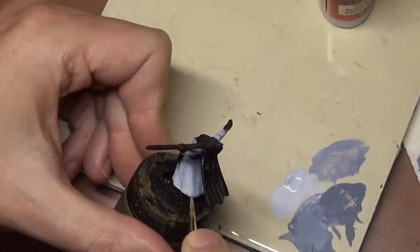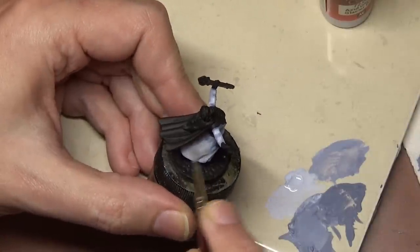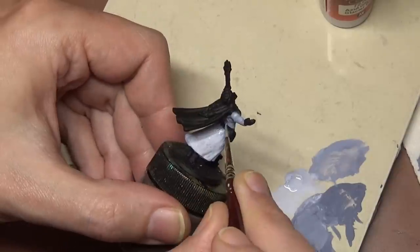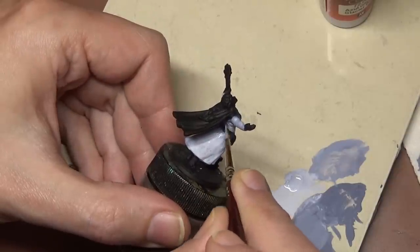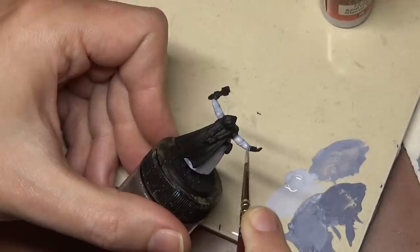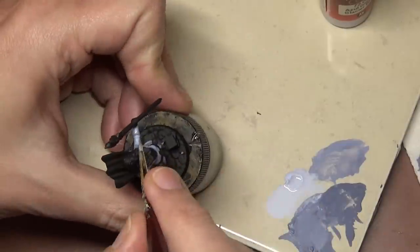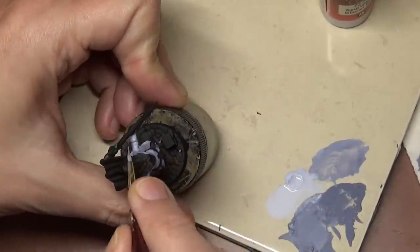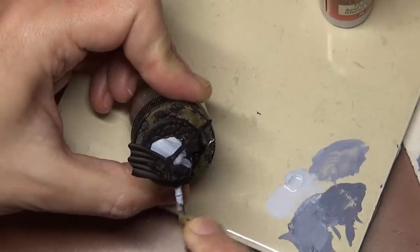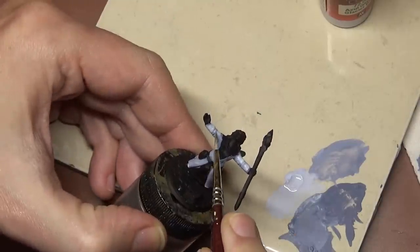One of the problems a lot of people have with white is that it seems to go on chalky and builds up really thick. That's because they don't thin it enough and also they're not following this process. They try putting white straight over black, it doesn't cover, so they put on thicker and thicker gobs of paint and it starts to build up. That's the other reason why we're doing the layering here — we slowly, very slowly build up to white through successive layers, so we get a nice smooth layer of white in the end.